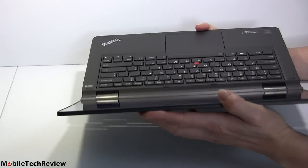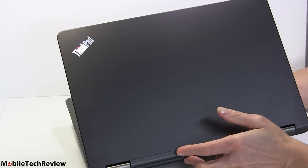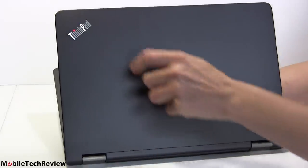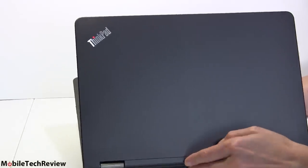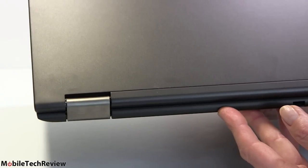It is sturdy — there is just no flex, no play. The usual ThinkPad lid with the little glowing logo, the eye that blinks and flashes when it's asleep. Very sturdy hinges here. Durability, generally speaking, will never be an issue with this.